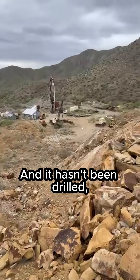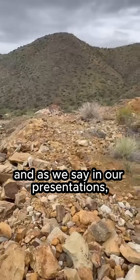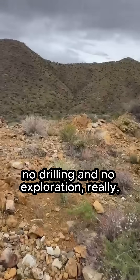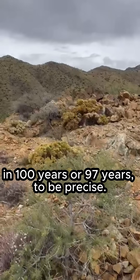It hasn't been drilled, and as we say in our presentations, there has been no drilling and no exploration really in 100 years, or 97 years to be precise.